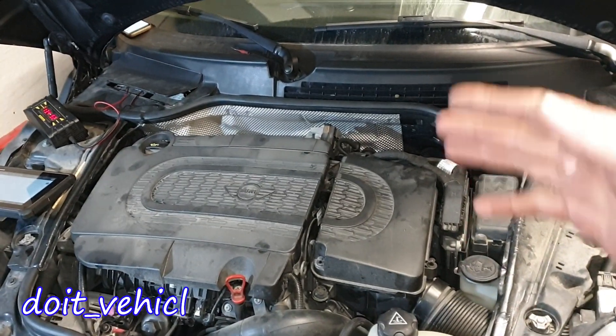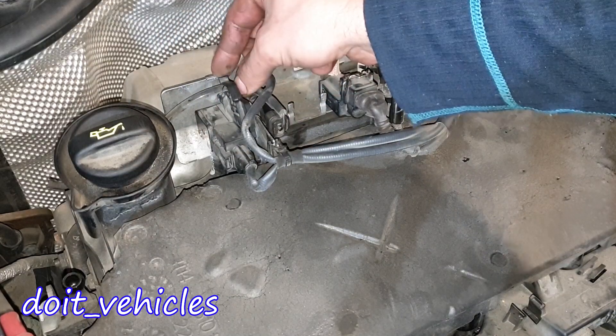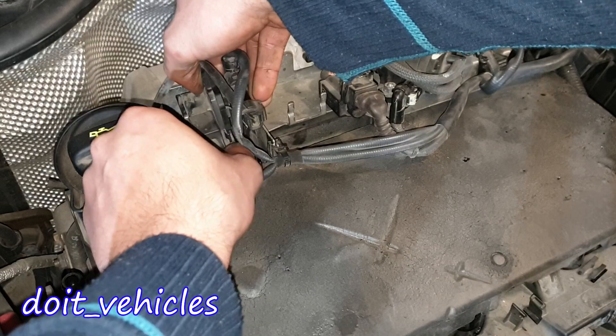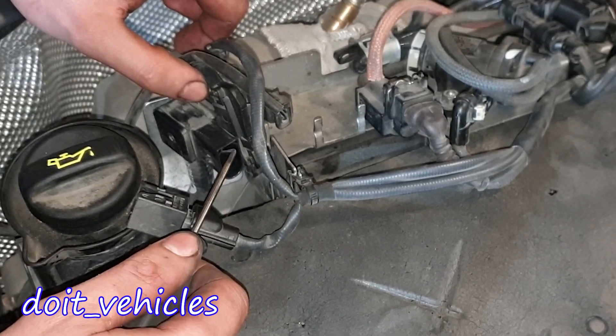This is a quick video about the diesel particle filter pressure sensor from this Mini One with a 1.6L diesel engine. It's located right here. Just take out this wire from here, slide it like this, and we've got the connector.